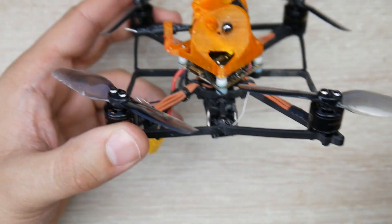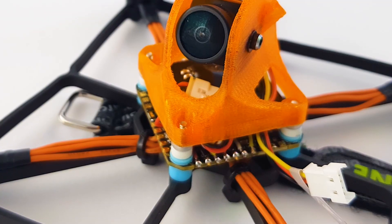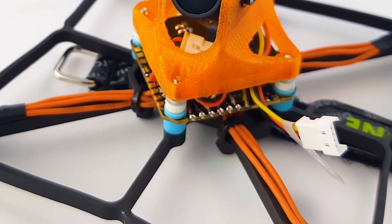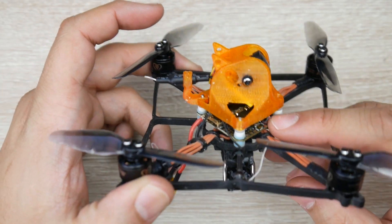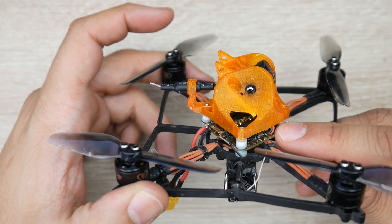For the flight controller, this is how they're able to keep the weight down, and this is also where I think the issues are coming from. They're using the Mamba F411 AIO — all-in-one — which has the F4 microcontroller unit as the flight controller, and also has the ESCs built in, which are 13-amp DShot 600 ESCs. Keep that in mind.